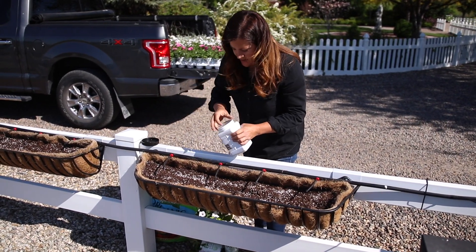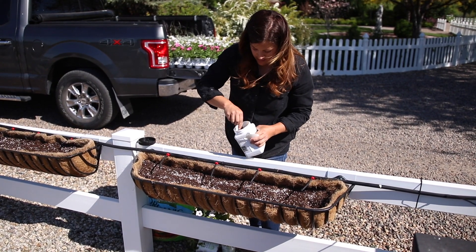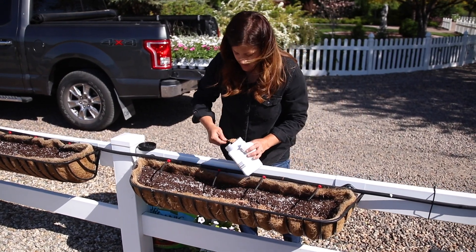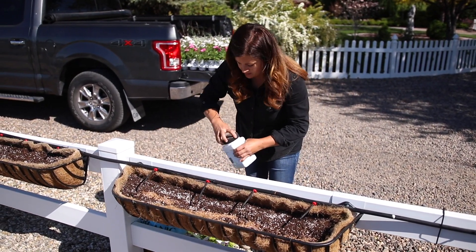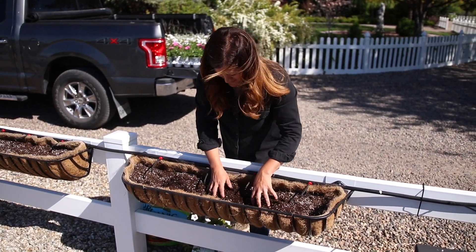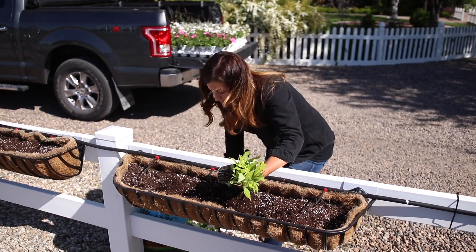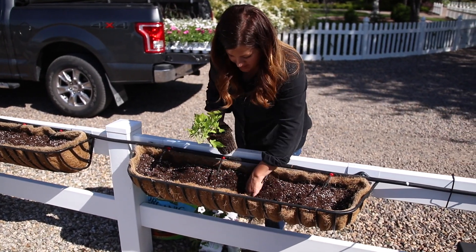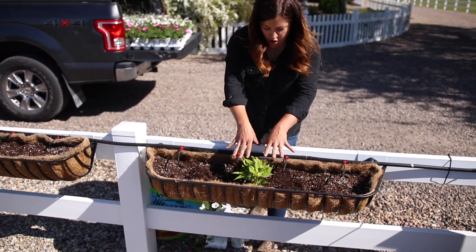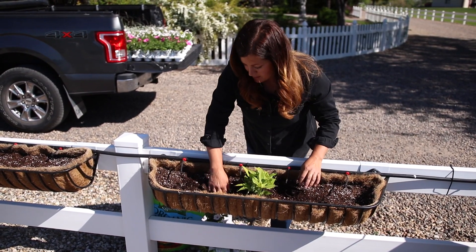In this hay rack I'm just going to add a few tablespoons of this continuous release plant food into the fresh soil and work that into the top layer. I'll start with my center plant — the Sweet Potato Vine — that way I can make sure to get everything spaced properly. I'm going to position it right in the center of the basket because I'm hoping it'll trail back and on the front side so it's pretty on both sides.